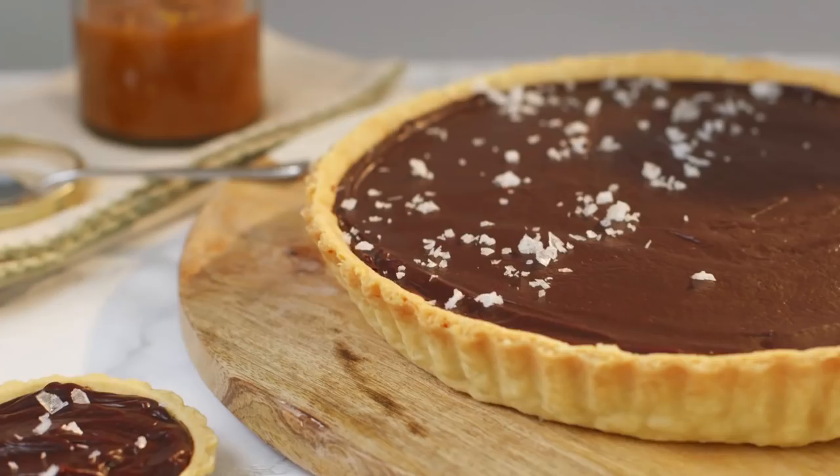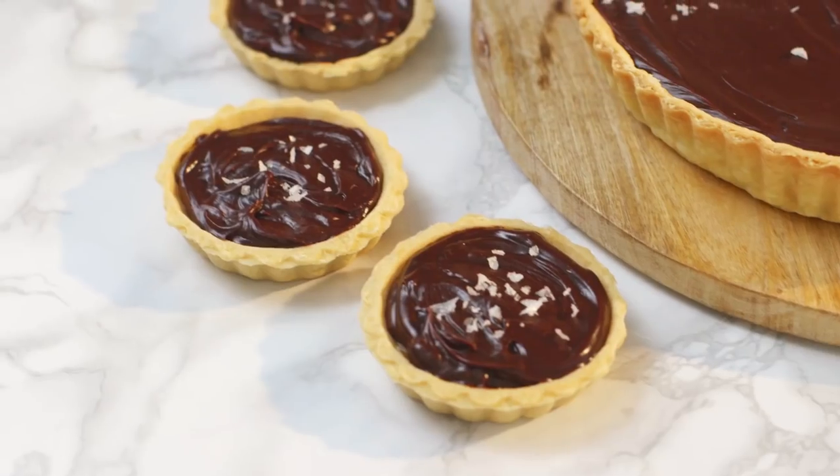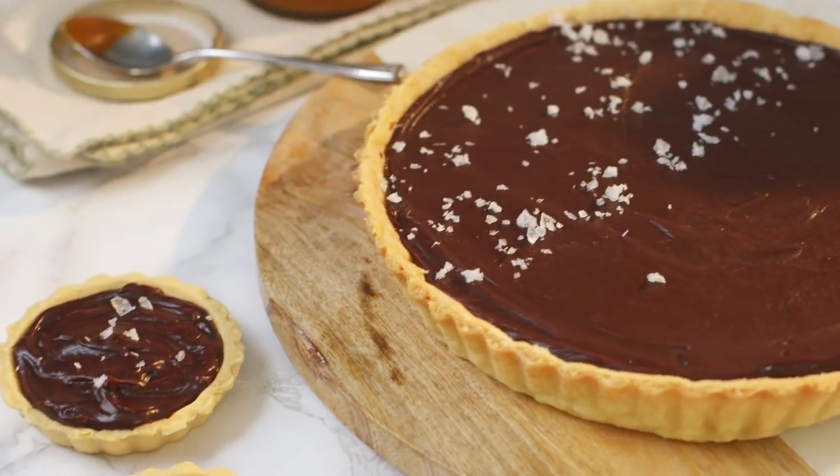Hey guys, I was looking through my YouTube channel and I realized there are not enough chocolate recipes for my liking. So today I'm showing you how to make a salted caramel chocolate tart. This is definitely an indulgent recipe, but it's perfect for those occasions when you really want to treat yourself.